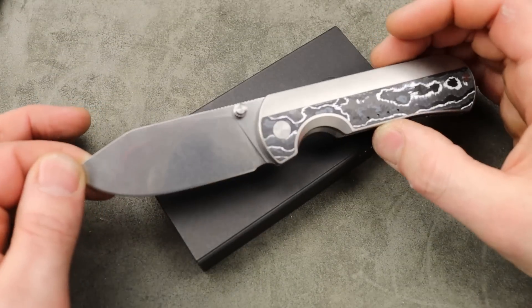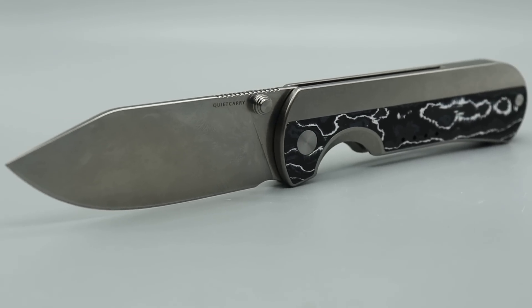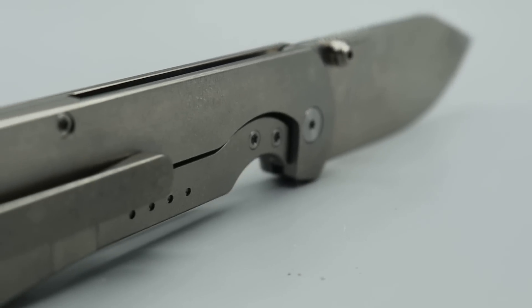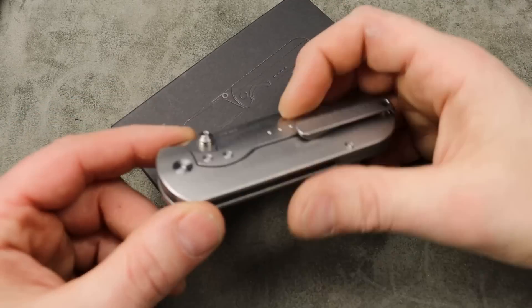Bang! Needs Knives — I'm Jared, and here we have the new Quiet Carry model. I had to hurry up and get it on film and we're going to go through this pretty quick because I have a live about to do here in just a minute. We have a live every Wednesday and Saturday at 7:30 p.m. Central Time, so if you want to join, come on through.